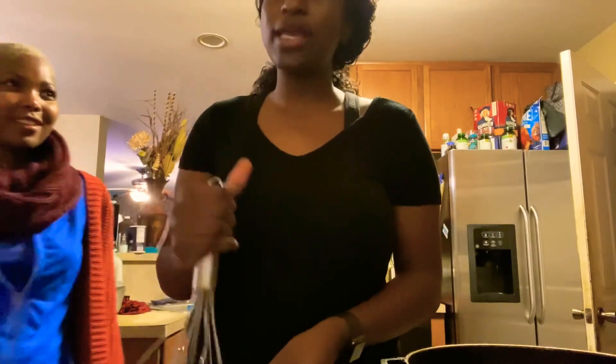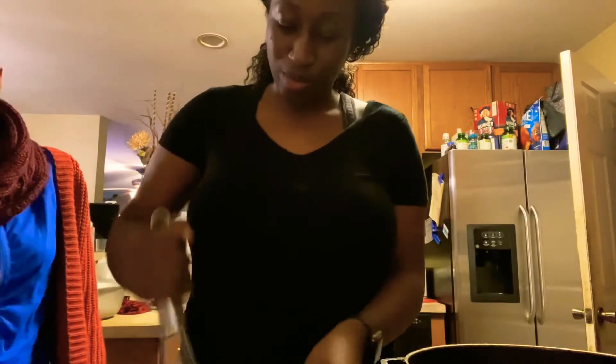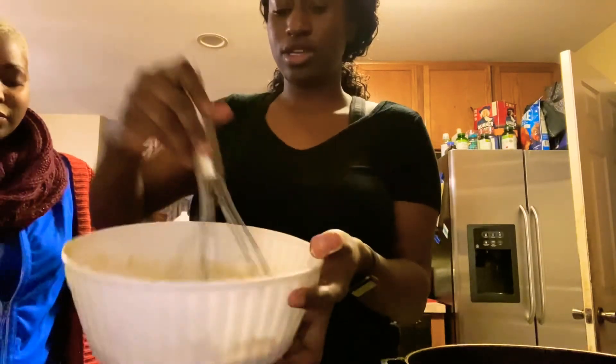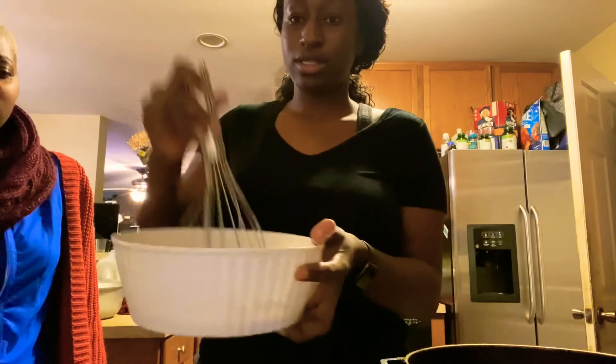It's similar to a pancake — only better, because think of it as making a pancake or a funnel cake at home. Once it looks like this, you can kind of see it should be able to stick. It's well blended.